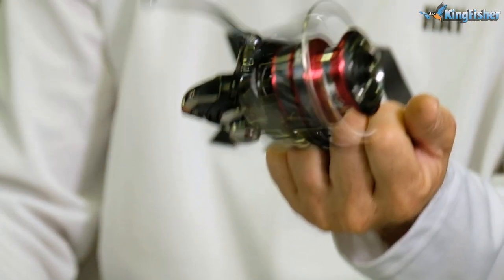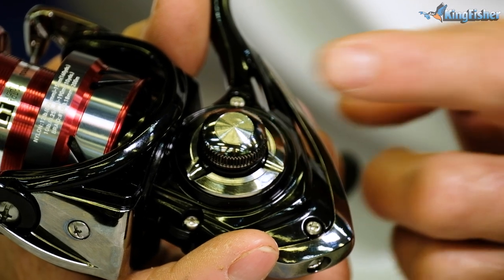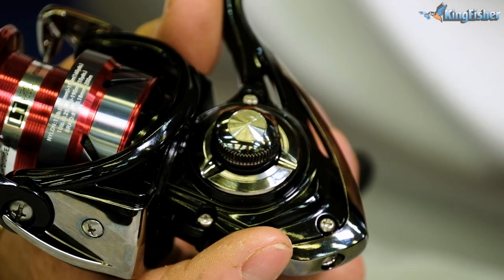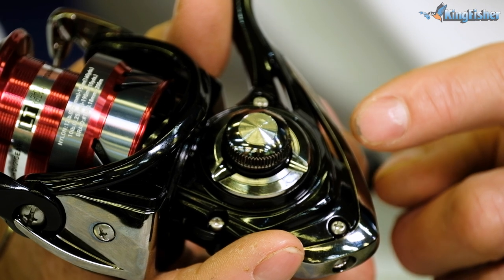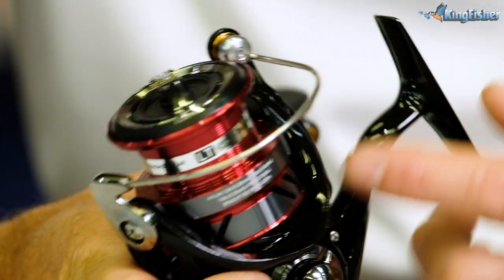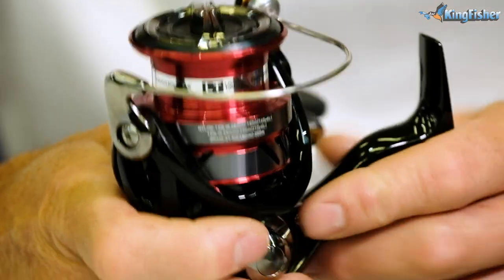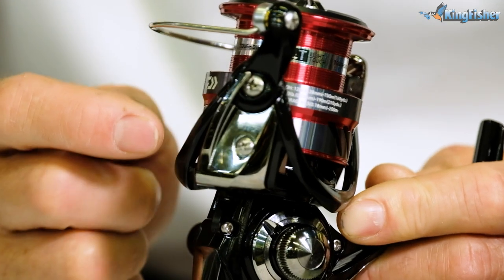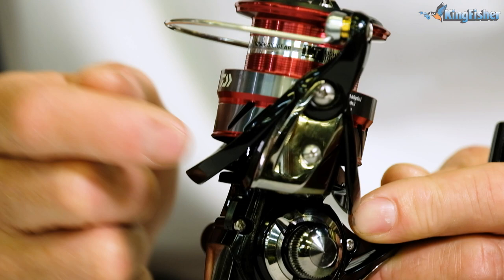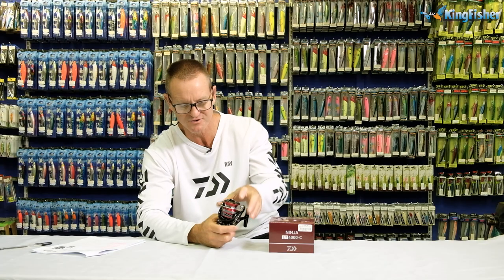What makes this reel nice and silky smooth are the quality ball bearings that they have in it. This reel has four ball bearings, which are very smooth, very durable, and will last a long time. The ninja light and tuft features Dower's DigiGear 2 technology, which is a computer-designed gear system that offers a more efficient retrieve and greater strength. The Air Rotor 2, which is unique to the ninja light and tuft, is made from a special lightweight material, which helps reduce the overall weight of the reel and increases the sensitivity of the reel, making it a lot more sensitive.